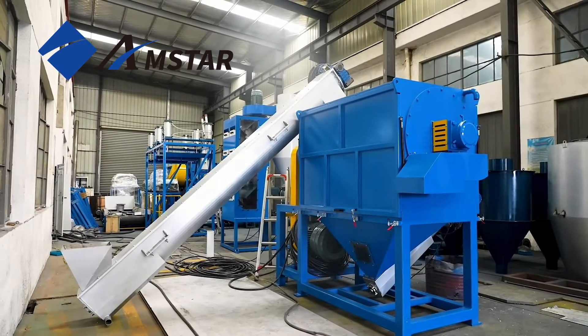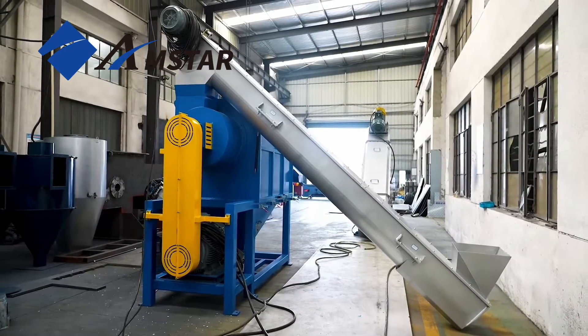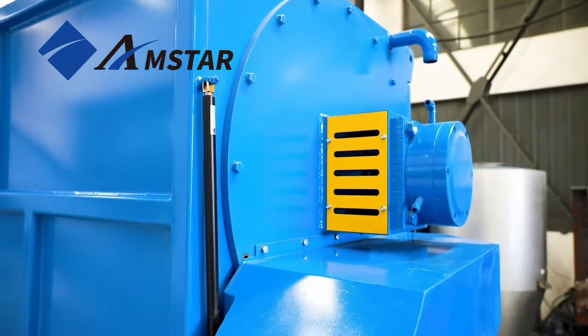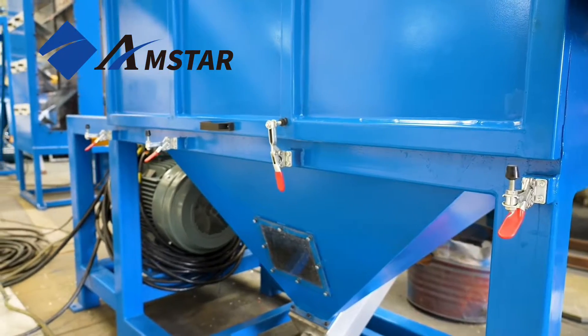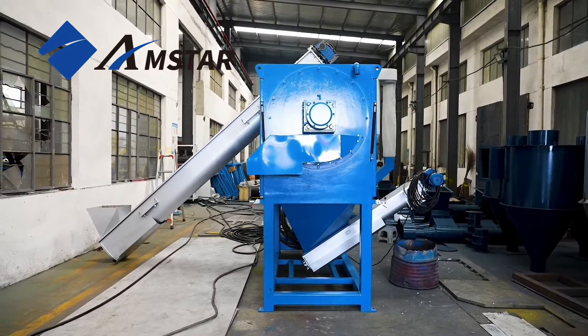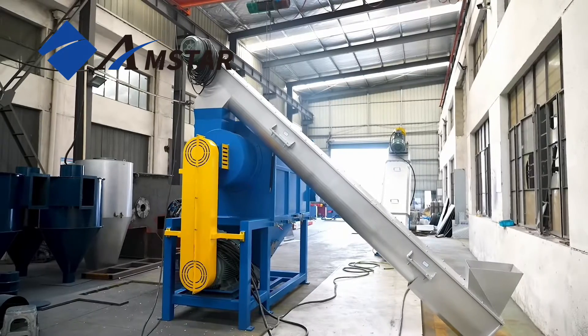We're showing our high-speed centrifugal dryer at work in a plastic recycling facility. This dryer is designed to save energy and is perfect for recycling plastic. It uses spinning to remove water from plastic and can dry lots of different plastics quickly.